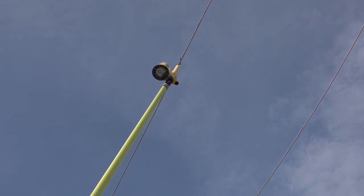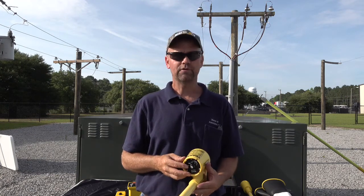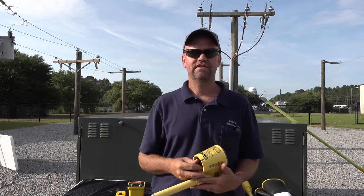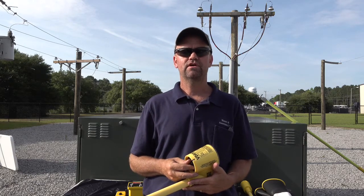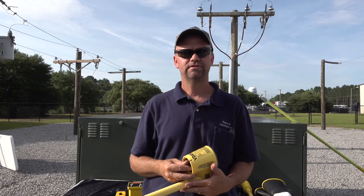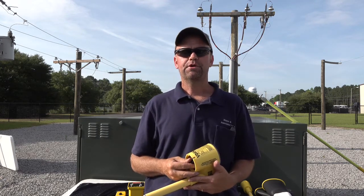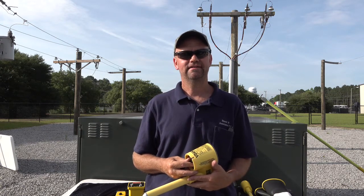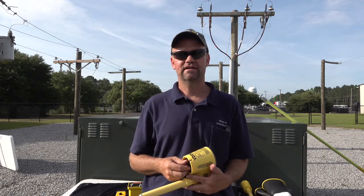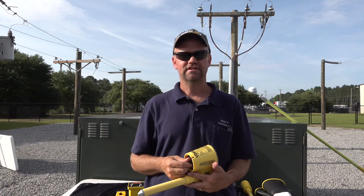We very much appreciate your time watching this demonstration of the VDH 300. If you have any questions, give us a call at 803-786-4839, or email us at customer_service@beerometers.com. You can also visit our website at www.beerometers.com and join us on Facebook and LinkedIn. If you require training, please reach out — we can visit on-site or you can come to our training yard. Stay safe and have a great day.